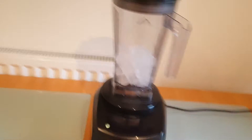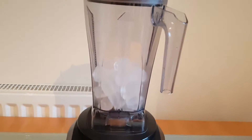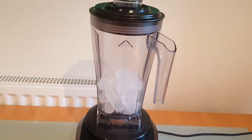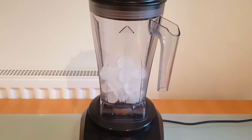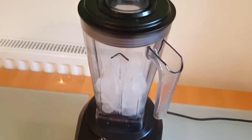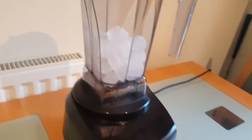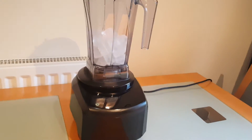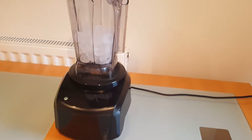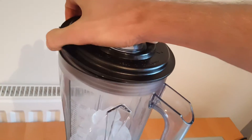Blendtec can do it, but you've got to be careful how much ice you put in. Vitamix can sort of do it, but their instruction manuals advise crushing ice with water inside the machine. In my opinion, that's creating a slushy — that's not crushing ice into snow. That's a bit of a cop-out. So Vitamix, in my opinion, cannot really crush ice effectively.